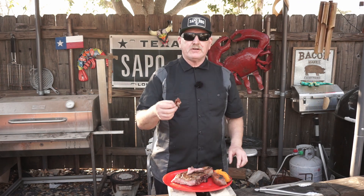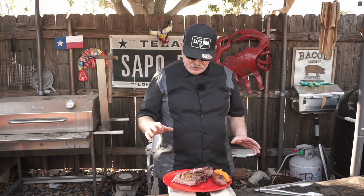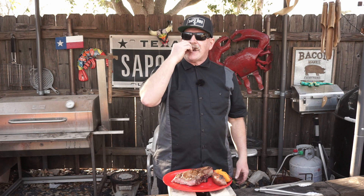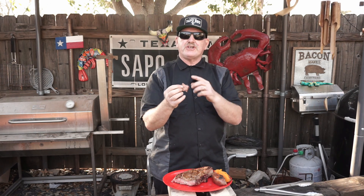QC Meat Market, y'all got the good meat, man. It was like five-something a pound for bone-in ribeye — that's unheard of. I don't know what it is now, that was a couple weeks ago. Perfect. Like you saw, I only put salt. The salt's only on the outside, so you get a nice heavy dose of salt when you bite into it, but then all the inside you just taste the meat.